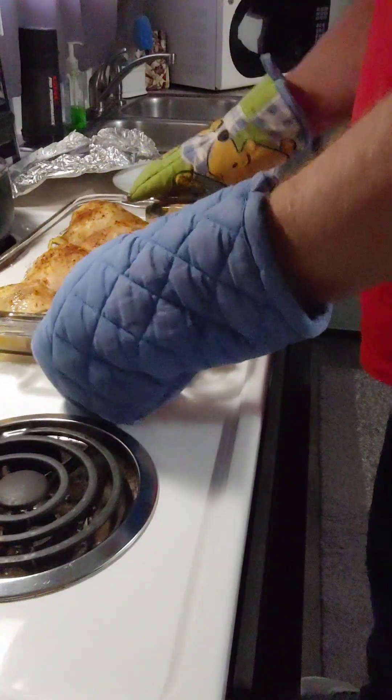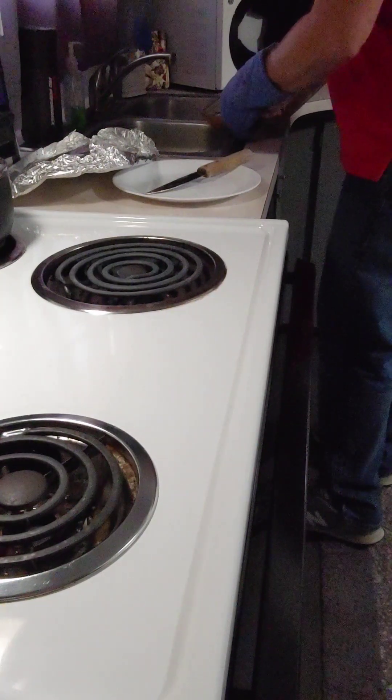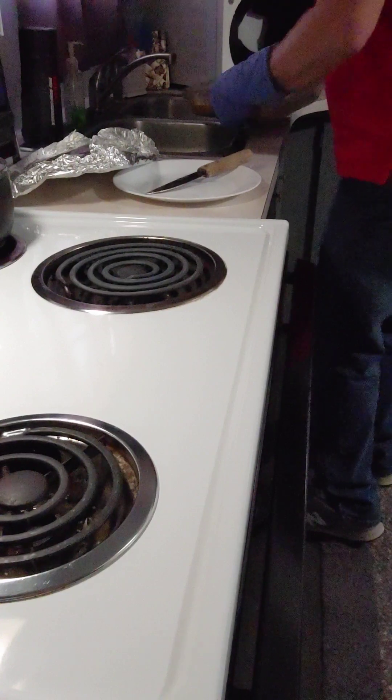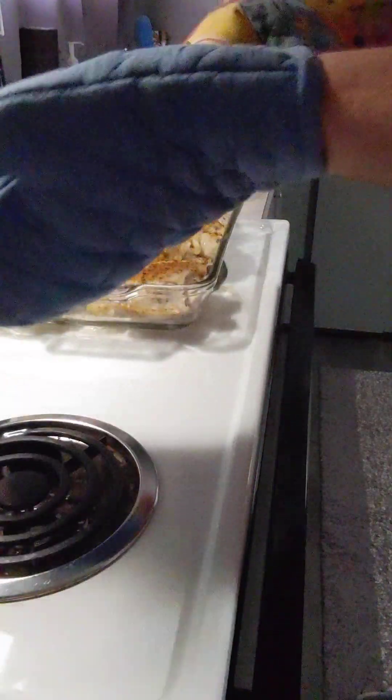Without the foil. One thing I do want to do is get rid of a little bit of the excess juice — not all of it, just a little bit, because there's some fat in there too. So I just got rid of a lot of that juice. There'll be more, but let's stick this back in the oven.